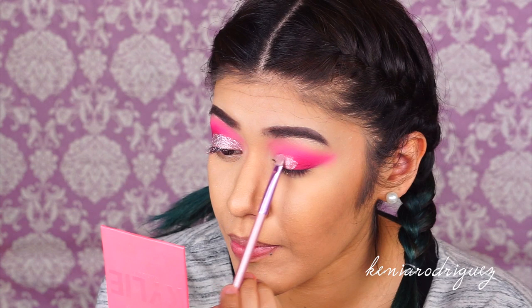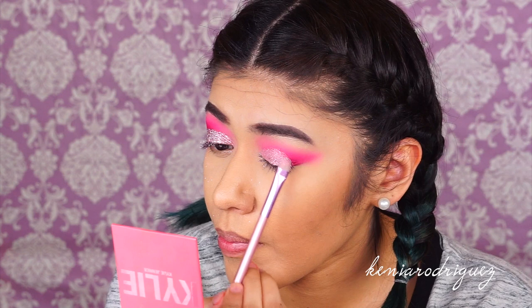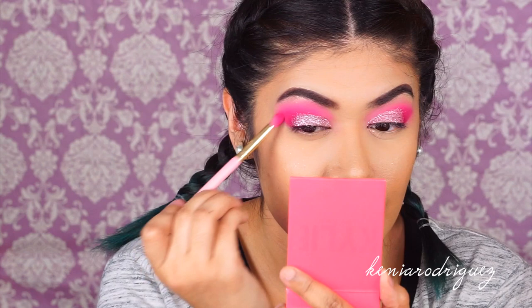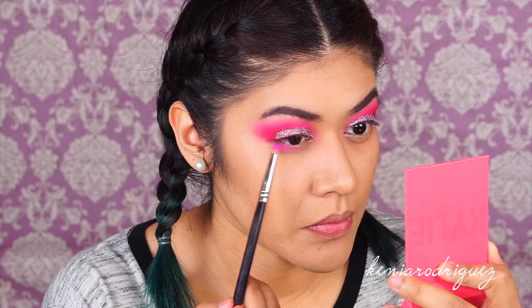The original plan was to go in with a white liner in the crease area, but I realized I didn't have a white eyeliner, and the eyeliner brush I did have was a little too thick. So I ended up wiping everything off and redoing it, which made it a bit better and more defined. I then took a fluffy brush to wipe away any excess glitter fallout.